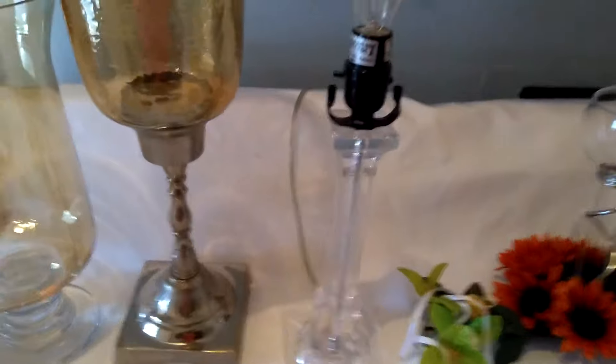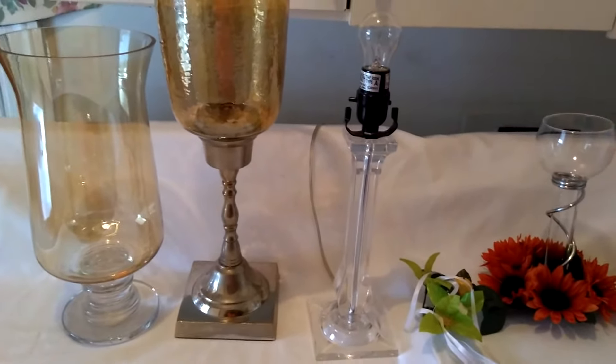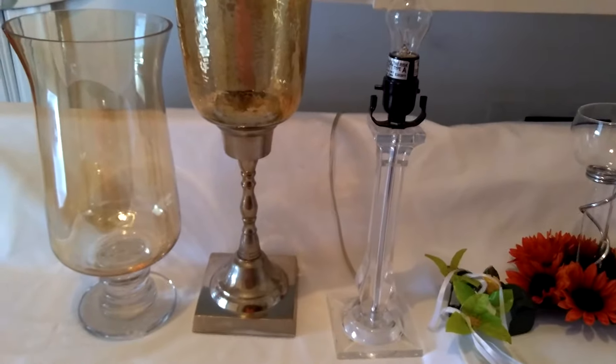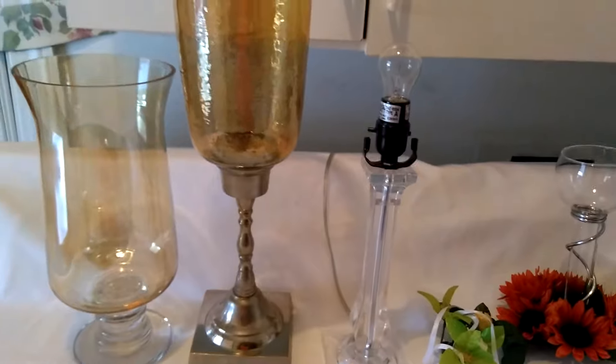Moving next to this crystal lamp. I actually got that at a yard sale for $1. It is beautiful and it actually works.